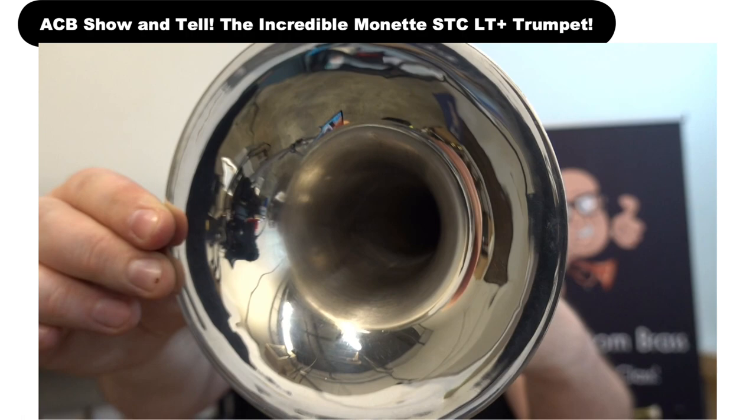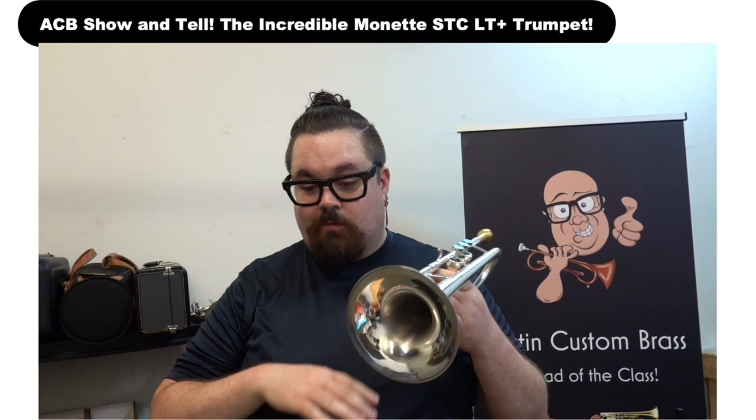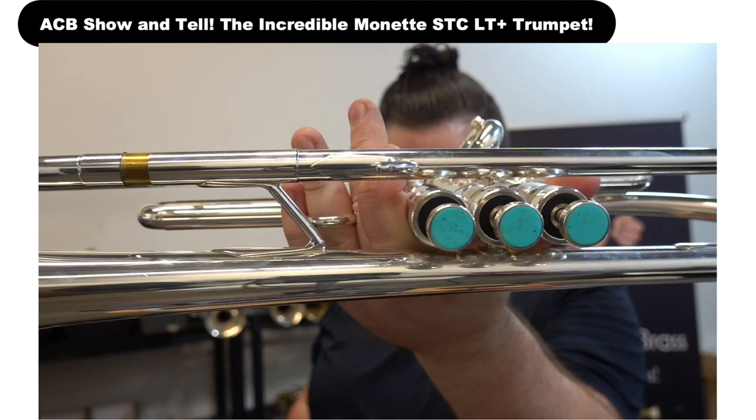This one is in great shape. You can see there's a few mute pings and things like that on the bell, which we are not going to remove. Dave states that it ruins the temper of the bell, so we don't want to touch it at all. But it also has these amazing sky blue, turquoise inlays as well.